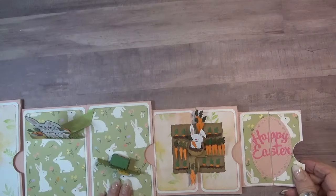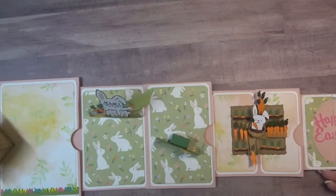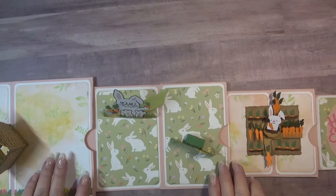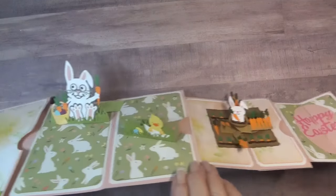Thank you so much for stopping by to see my card. I hope you've enjoyed it and if you want to see more pictures please join me on my blog, which is linked below. Until next time, bye bye.